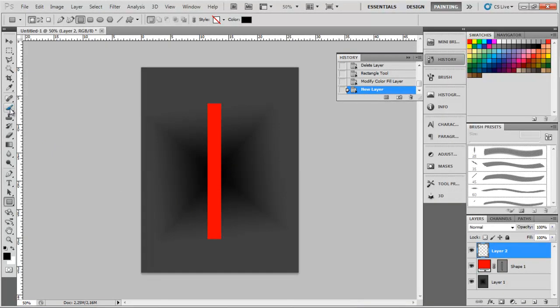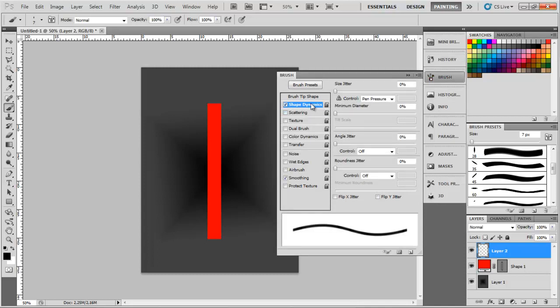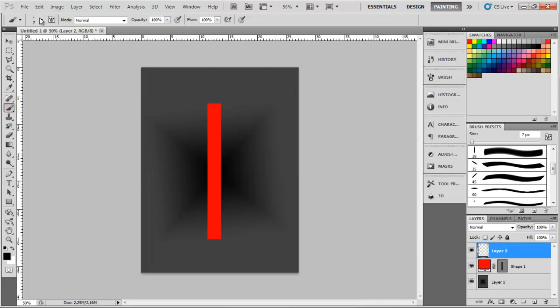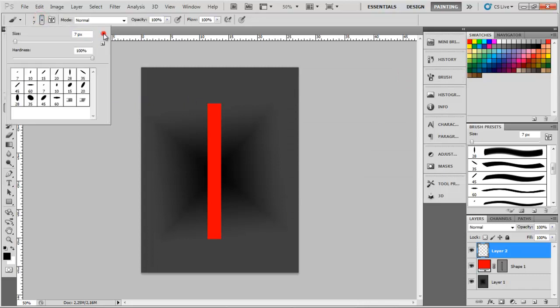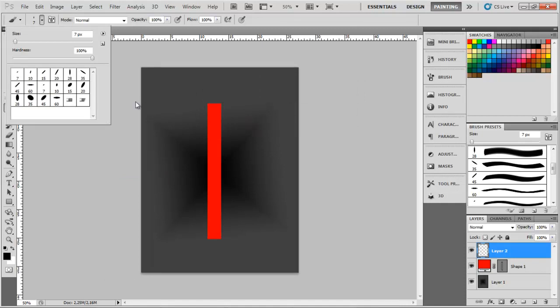First of all, click your brush here and go to the brush tool where you can change everything. Now go to Shape Dynamics, make sure it's checked, and make sure the Control is set to Pen Pressure. Now select your brush tool, click the arrow here, and click Calligraphic Brushes. I think I'll use the 35 one and change it to around 9.